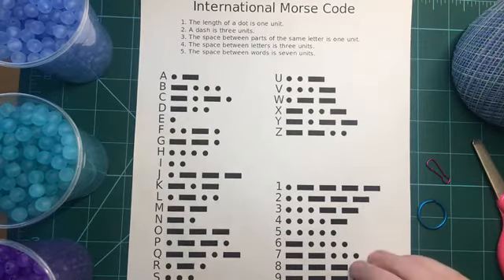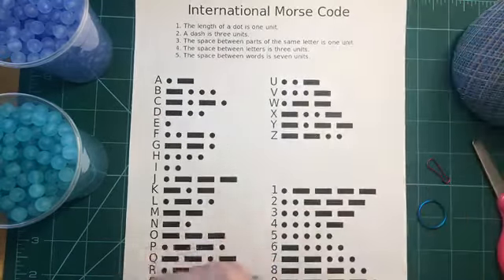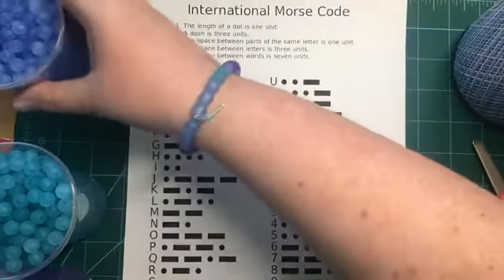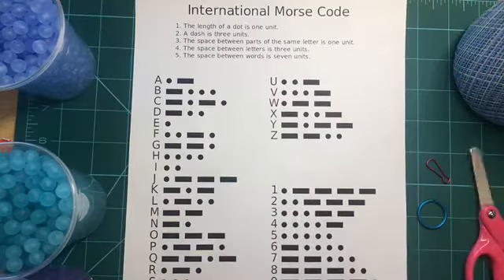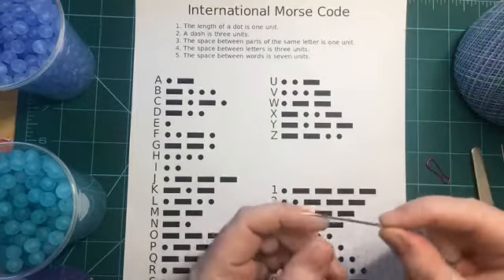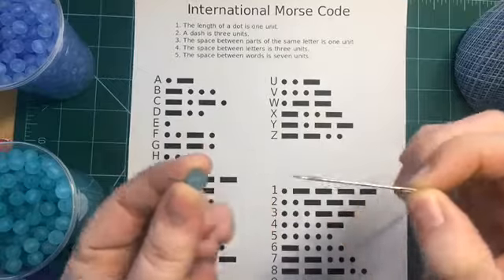You're also going to need at least three different colors of beads: one for your dots, one for your dashes, and one for your spaces. You're also going to need some scissors to cut your thread, and I recommend an embroidery needle — you can use a metal one or a plastic one. You just want to make sure it's able to fit all the way through your bead.